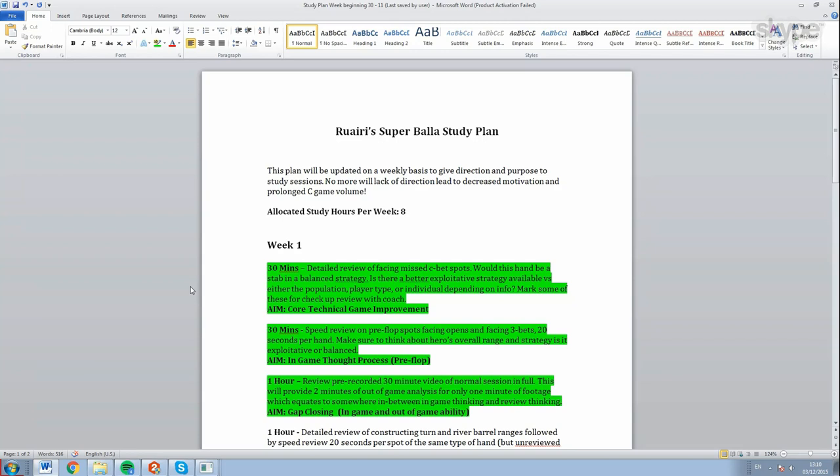You need to be careful with checking back on wet boards - be sure they are check-folding a huge amount before you do that, otherwise you're costing yourself three streets of value. On wet boards you generally want to bet on the early streets if you're going to prioritize one. But anyway, this is one of the core technical game items - the nuts and bolts of your out-of-game understanding. Zoom is very fast-paced and it's not enough just to work on your core technical game out of game.